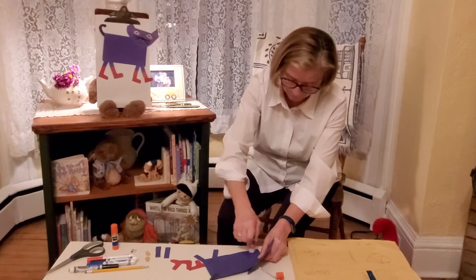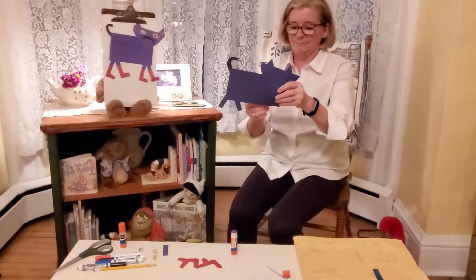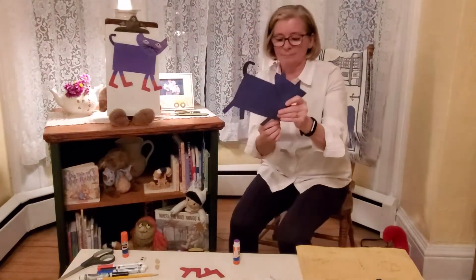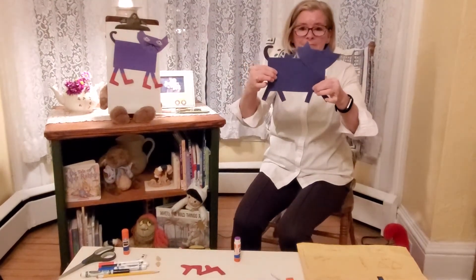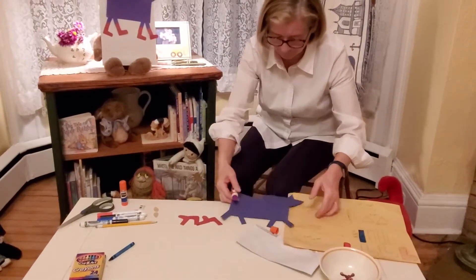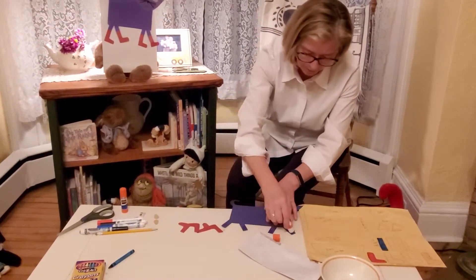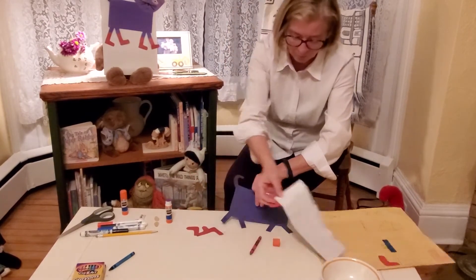I took a bowl to make his face — I put the bowl down and I just traced part of the bowl. I drew some little eyes. Here is his tail, ears, parts of the legs, and his red sneakers.